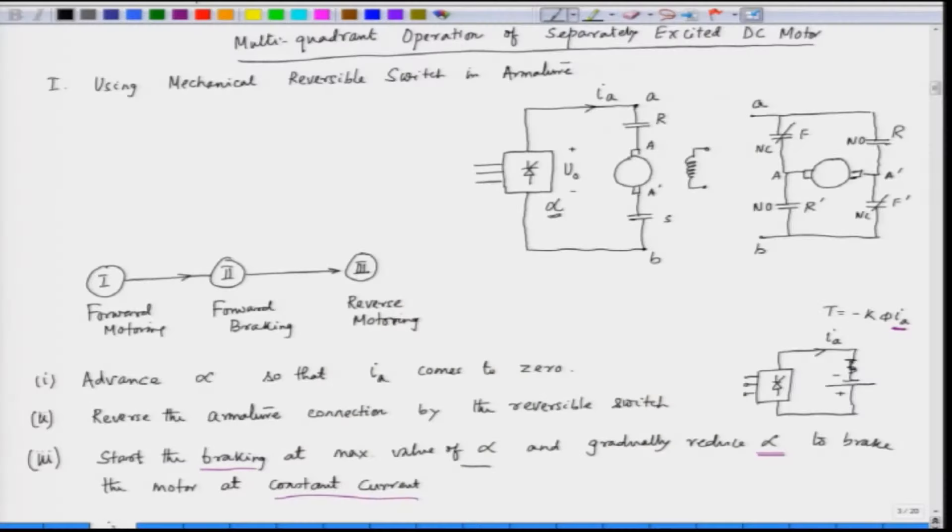Hello and welcome to this lecture on fundamentals of electric drives. In the last lecture, we were discussing about the multi-quadrant operation of DC drive fed from a converter. We have seen that by using a mechanical switch, we can go from forward motoring to forward braking then reverse motoring.